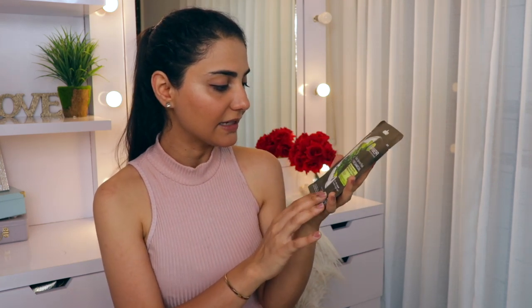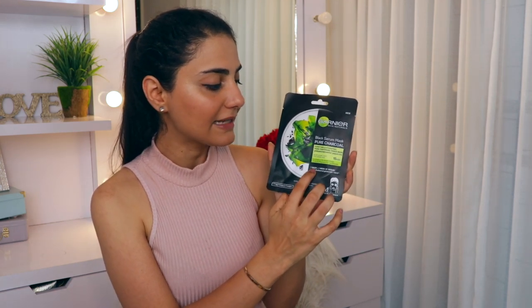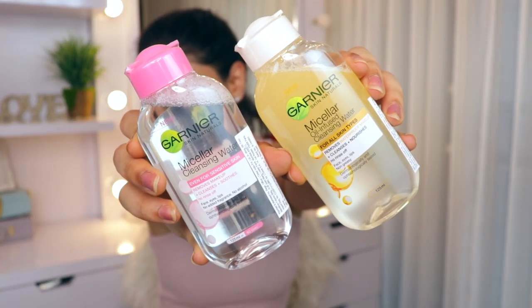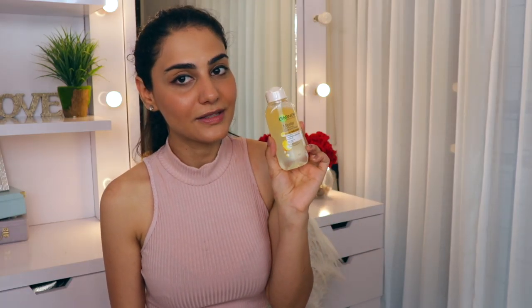The masks are all dermatologist tested and suitable for sensitive skin as well. One mask has a week's worth of serum in it and it retails for about 99 rupees. Apart from the masks, they've also sent us their micellar waters - the oil-infused micellar water and the original oil-free micellar water.